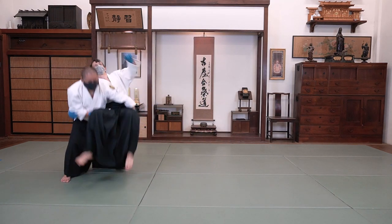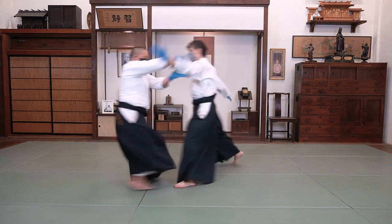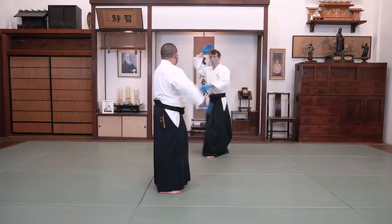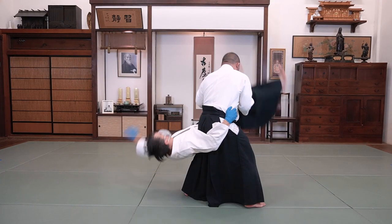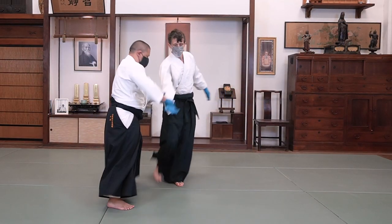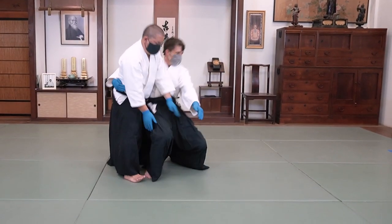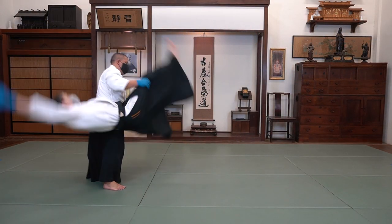Notice how Anju grabs me around the waist. I grab the back of his knees. As I practice, I set him down first and then progressed to throwing him. Notice how Anju is able to touch the ground before I throw him.